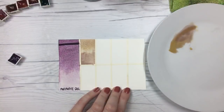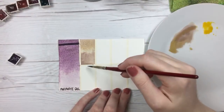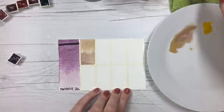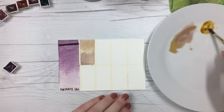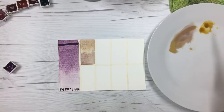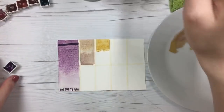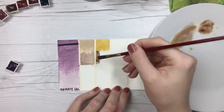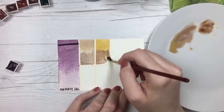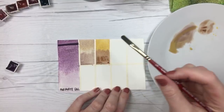Someone asked about raw umber — there's going to be a color spotlight on that so I'll wait for that. I did add raw umber to my palette about six months ago for a cool brown. I do use it in animal portraits where you need a cooler undertone, but I just like warmer colors better so I don't use it as often. It's really pretty when you mix it with PV19 to make a raw umber violet.